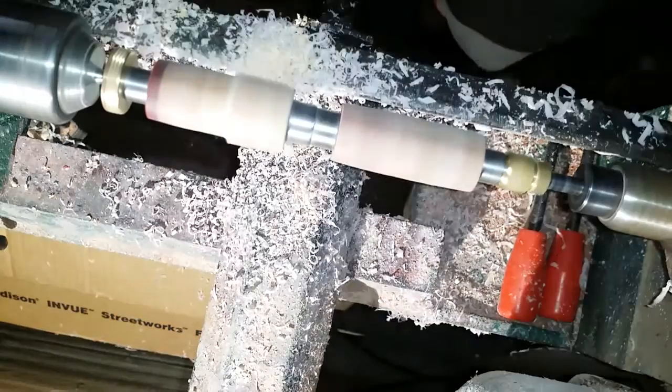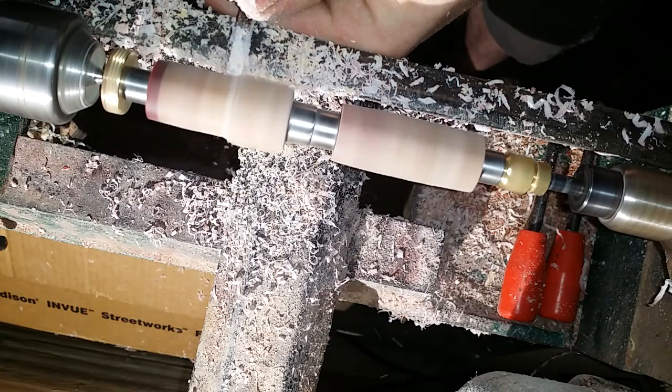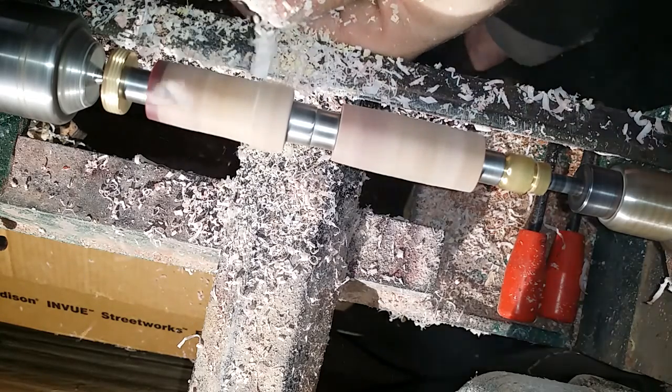Go ahead and shape it down real quick just to show you how to do it with the parting tool. See that catch? Hopefully we didn't hurt it, but with the parting tool I just catch the very edge of it — not a big bite, a small bite.